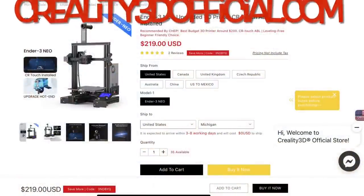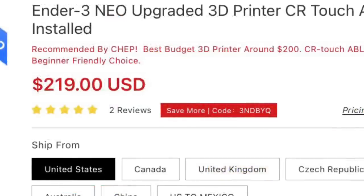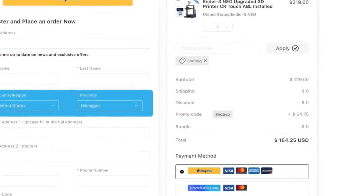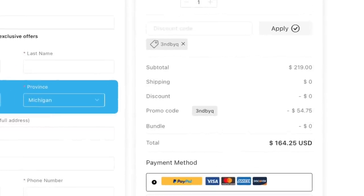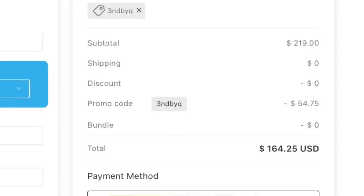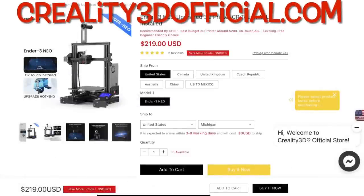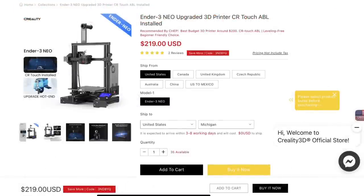Creality3dofficial.com by CommGro is an official reseller of the Ender 3 and all Creality products. The Ender 3 Neo is $219, but they have a discount code — when I ran it in my shopping cart it saved me $54, putting it well under $200. So if you're looking at getting an Ender 3 Neo, check out Creality3dofficial.com by CommGro.